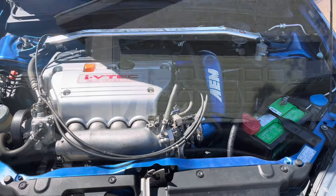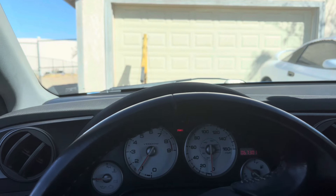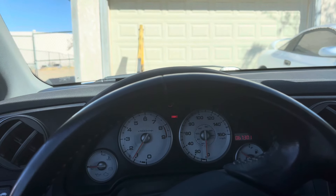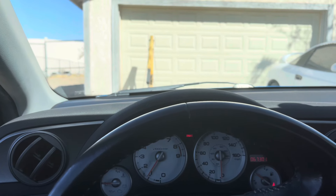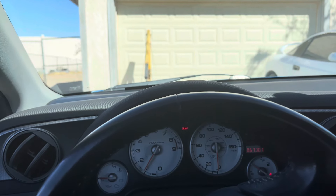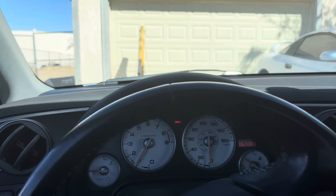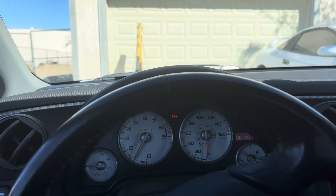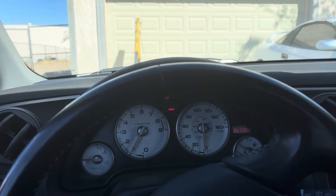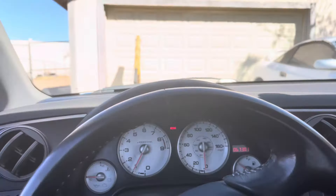We're back now and about to take this thing for a test drive. It does have stock exhaust so it's kind of getting held back right now — the base model exhaust is very restrictive. It was supposed to have a Type R header with Type S piping, but the Type R header just wasn't clearing. It's not going to be as powerful as it could be; it's on a base map tune right now. But pretty much everything's done.